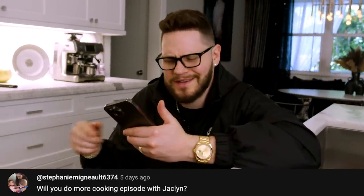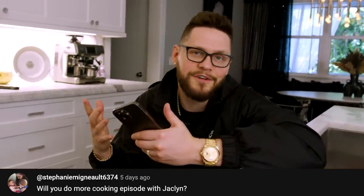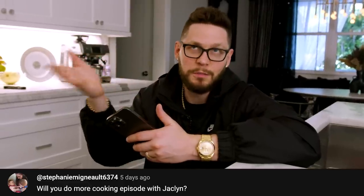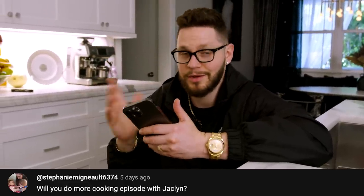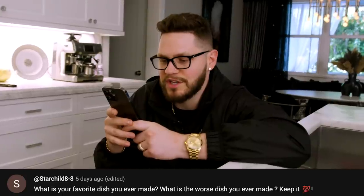Will you do more cooking episodes with Jacqueline? If you guys want me to, absolutely — we can definitely do some more cook-offs. I love having fun on camera. I got too invested in doing strictly recipes and not being experimental, so we're definitely open to doing a lot of different things on this channel, including cook-offs.